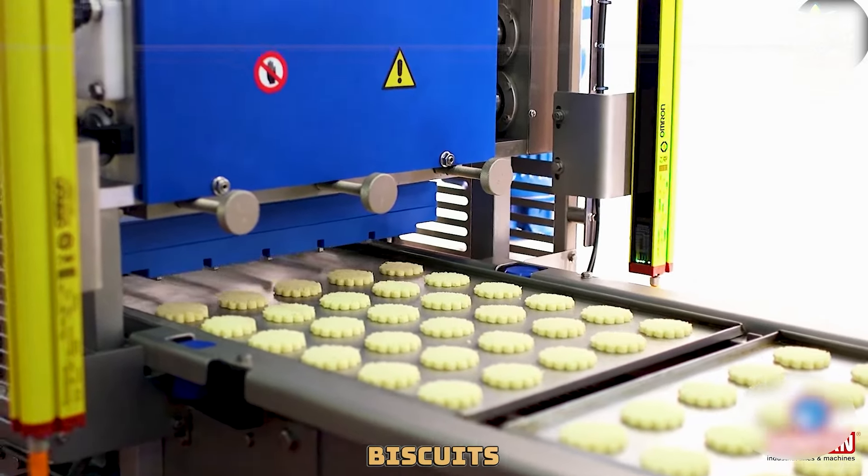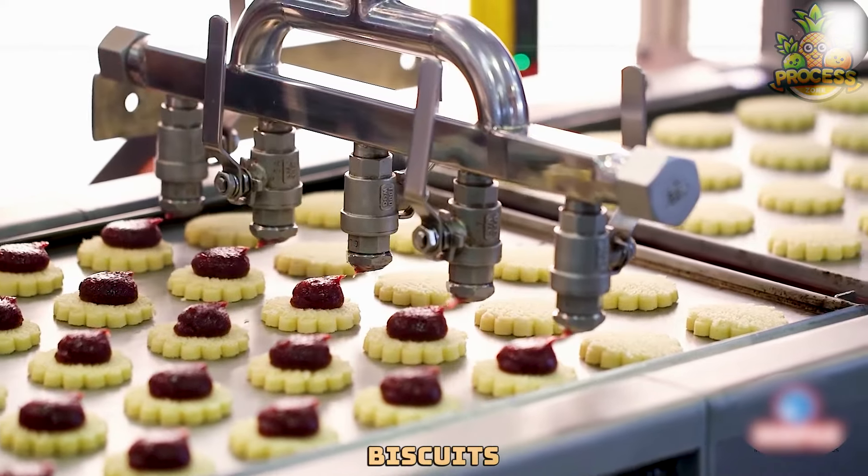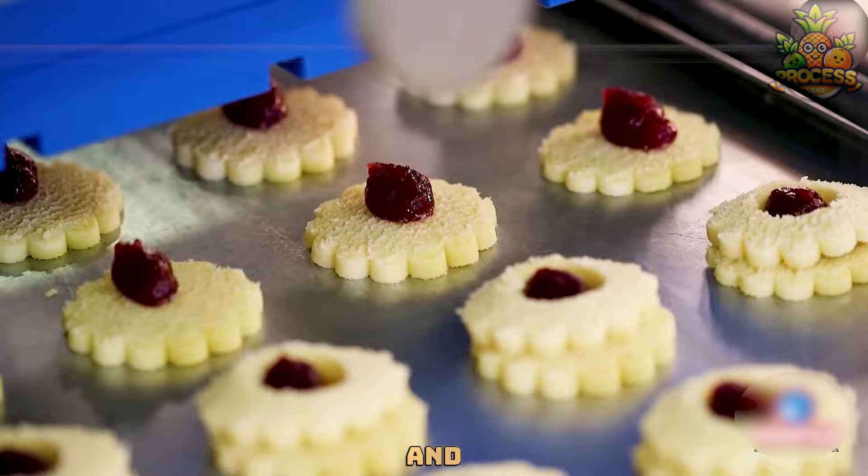The jam-filled biscuits making machine is a device that can produce various kinds of jam-filled biscuits, such as cookies, jam tarts, and more.